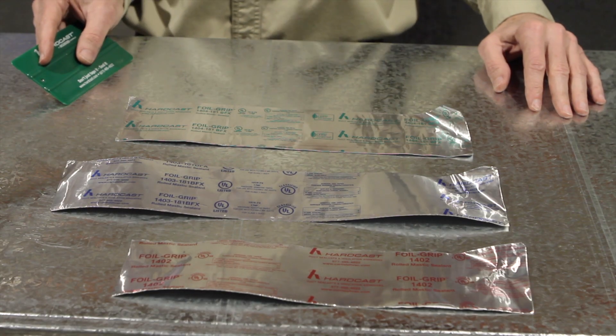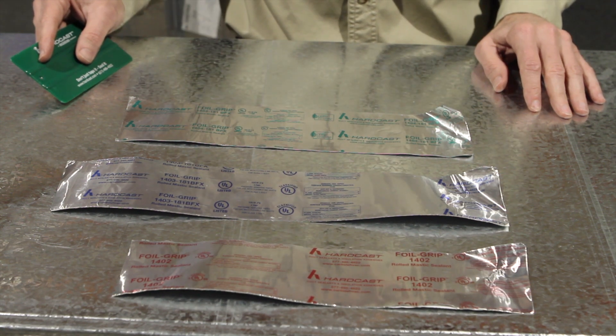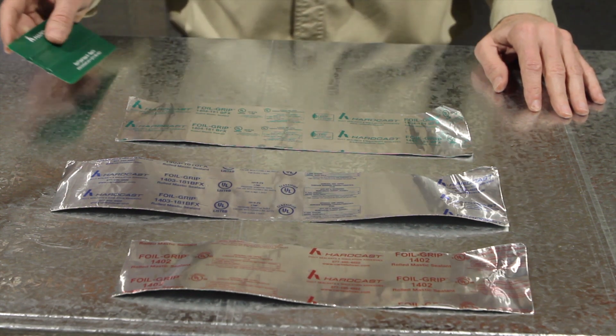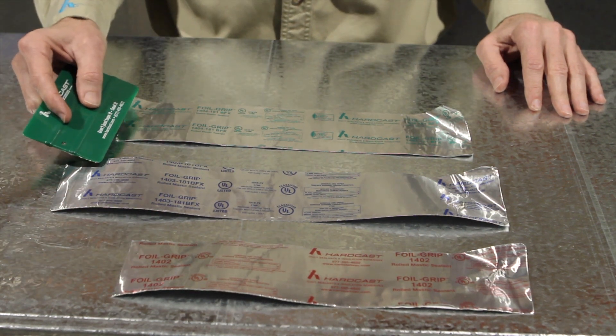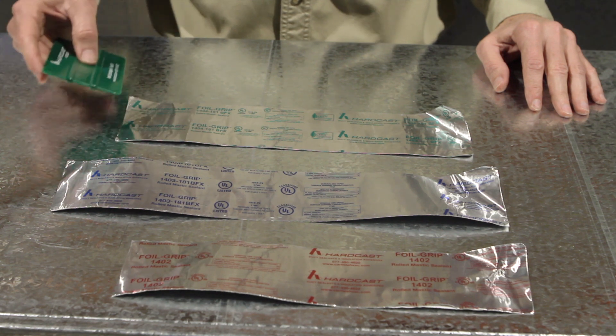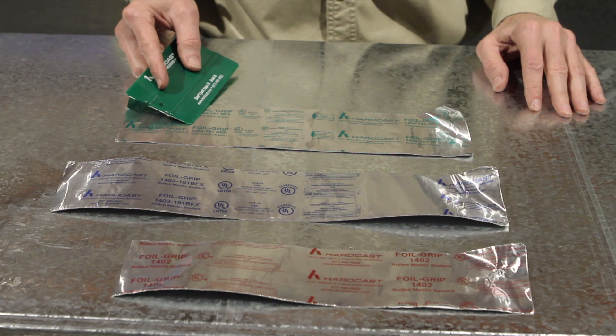Hi, this is Tim Ergen with Hardcast. What we have here are three different gold mastic sealants manufactured by Hardcast: the Foil Grip 1402, the Foil Grip 1403-181BFX, and the Foil Grip 1404-181BFX.